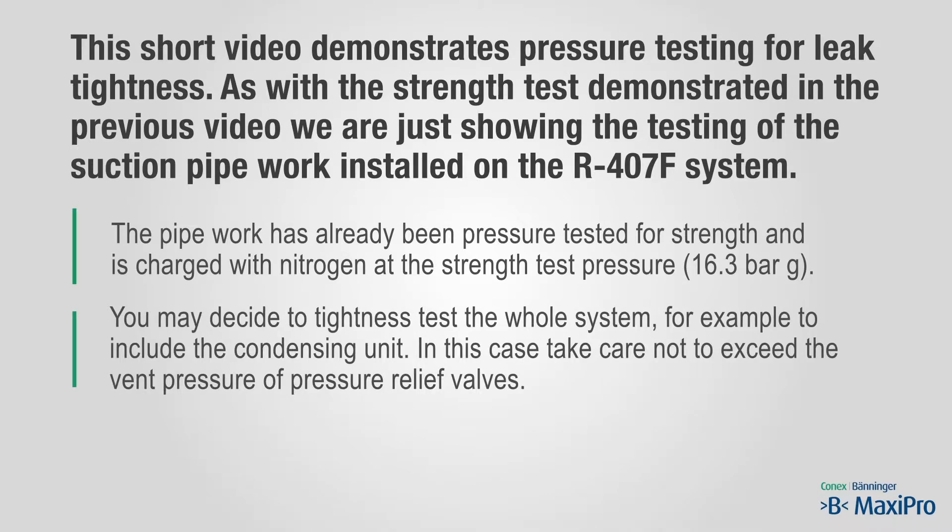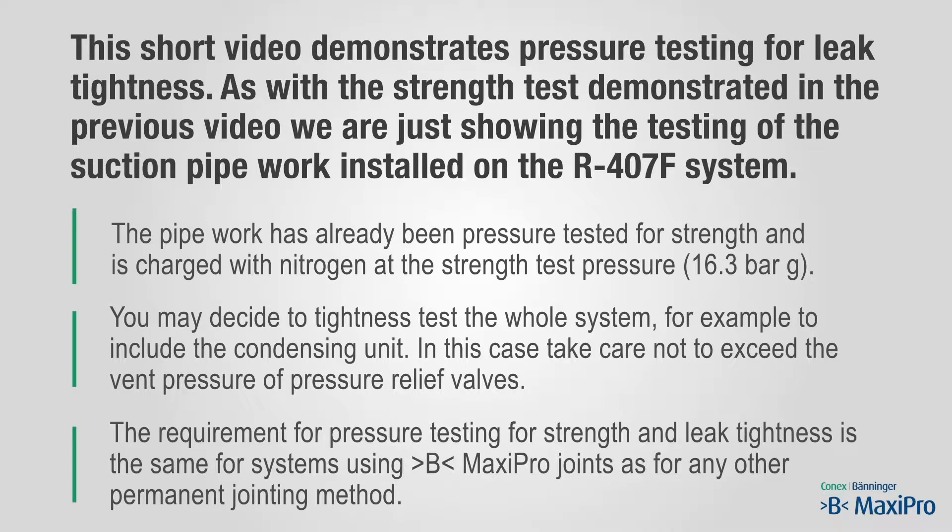You may decide to tightness test the whole system — for example, to include the condensing unit. In this case, take care not to exceed the vent pressure of pressure relief valves. The requirement for pressure testing for strength and leak tightness is the same for systems using the B-MaxiPro joints as for any other permanent jointing method.